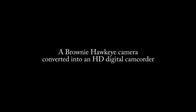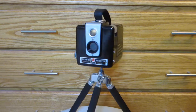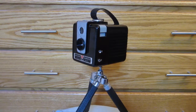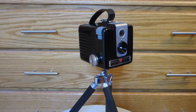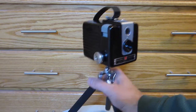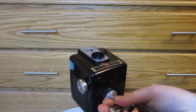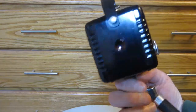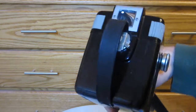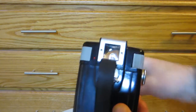This is a Brownie Hawkeye camera that's been converted into a digital camcorder. The exterior of the camera is stock, except for a tripod mount that's been added to the base and an LED indicator on the top to let you know what mode the camera's operating in. All the functions are operated by using the shutter button only, so it keeps the simple point-and-shoot operation of the original camera. The shots are all framed using the original viewfinder.